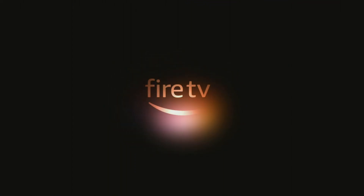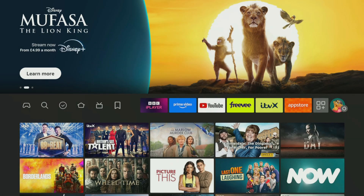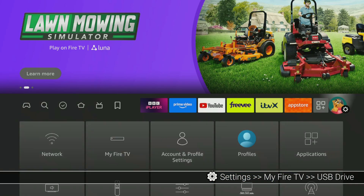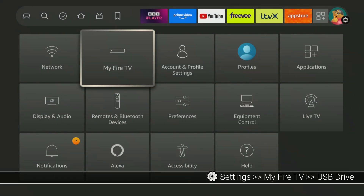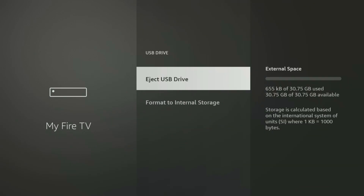Once your Fire Stick running Fire OS 7 or above powers back on, keep an eye out for a notification — it might pop up letting you know a new USB drive has been detected. If you don't see that notification right away, don't worry. Simply navigate to Settings on your Fire Stick's home screen, then scroll down and select My Fire TV. On the next screen, you should see your connected USB drive listed. Go ahead and select it.